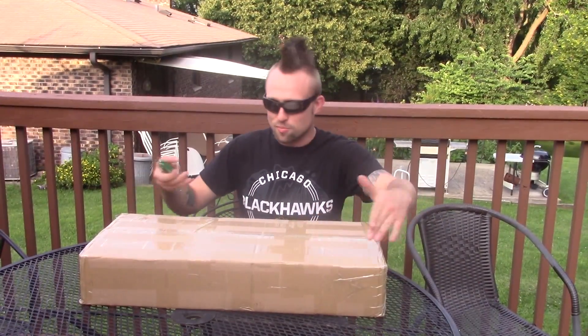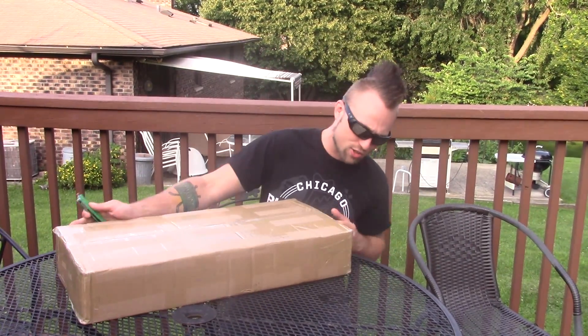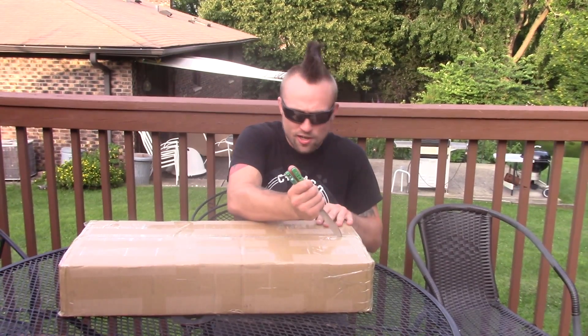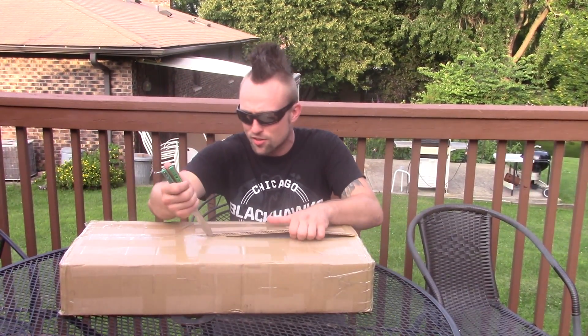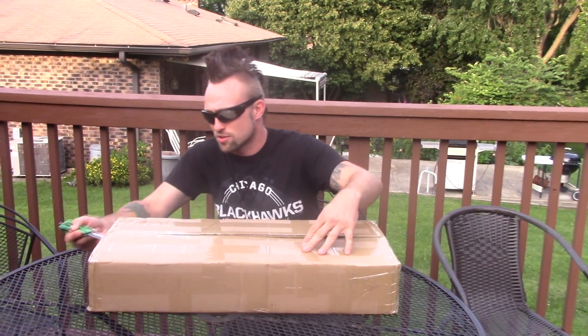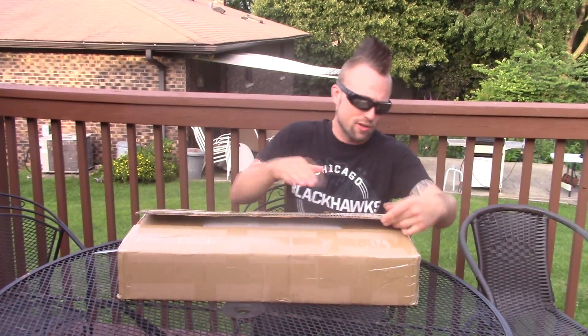Okay guys, so here's the box. It comes packaged really nice — I'm not going to show you the other side because it's got my address on it. But let's open it up, and fingers crossed I didn't break anything when I stabbed it. I wasn't really thinking, but that's kind of the way I roll.